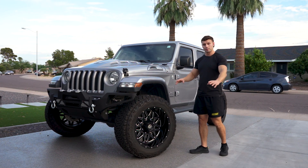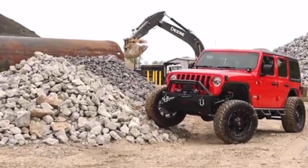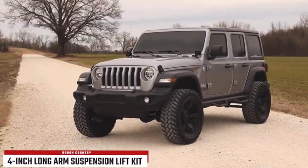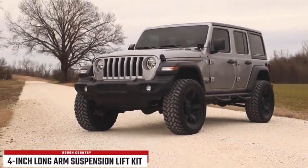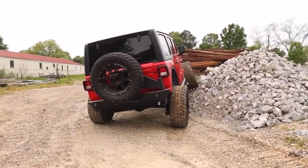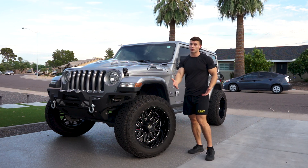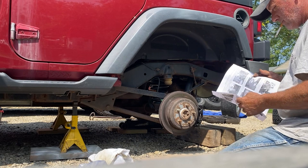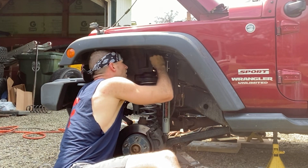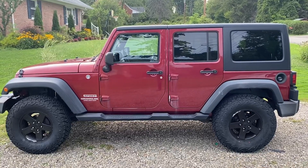Essential to all Jeeps is a lift kit with wheels and tires. I went with a four-inch lift by Rough Country. It's a long arm lift so it's super smooth on the highway — seriously the best lift for daily drivers, and also great for rock climbing with maximum clearance. Rough Country is normally the cheapest and they're pretty good, easy-to-install lifts. My brother and dad installed a 2.5-inch Rough Country lift themselves in about two days.